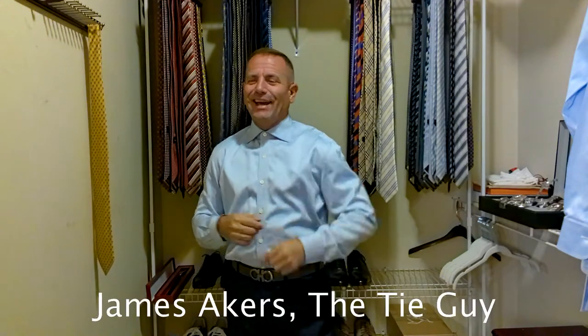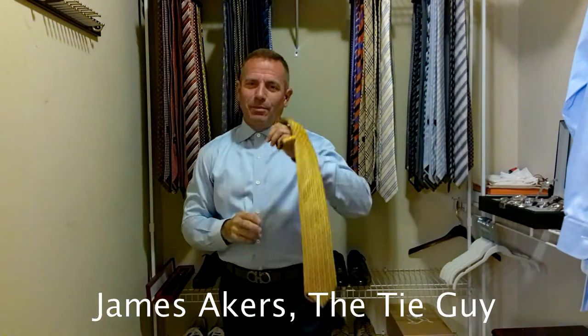Hey everybody, it's James Ickress here, the Tie Guy. Today we're tying a gorgeous Myrna Gildo Zinnia Tie.